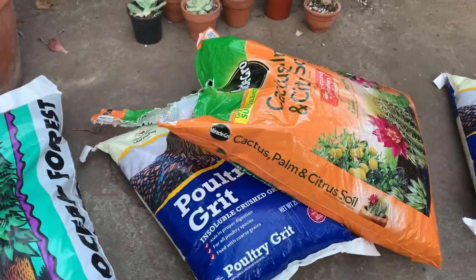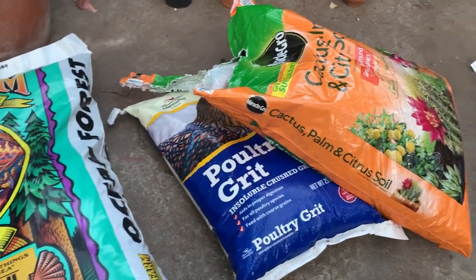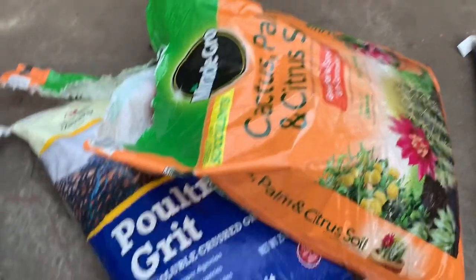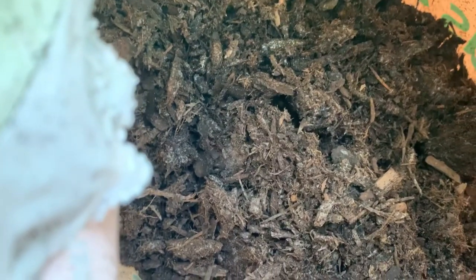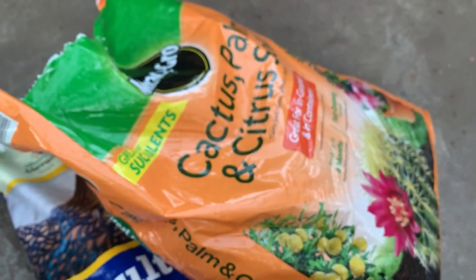I wanted to talk about something since it was an issue I was having. I always use this stuff - Miracle-Gro Cactus soil - and I usually mix it with perlite, pea gravel, and chicken grit. I haven't really had an issue, but the other day I opened this up and it looked like fungus and mold in there. There are fungus gnats and it's really gross. I'm really disappointed, and I also didn't like it as much recently because every bag has been full of bark.